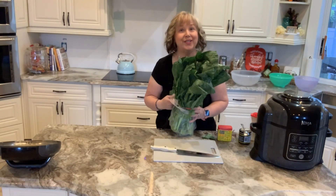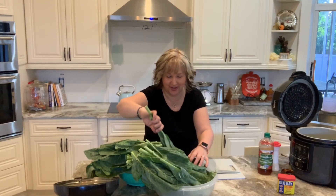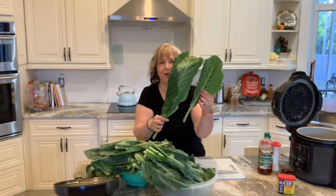I'm going to wash these and I'll be right back. Okay, so we're back. I washed all the collard greens. Look at the size of these stalks, you guys. Wow, they are huge.